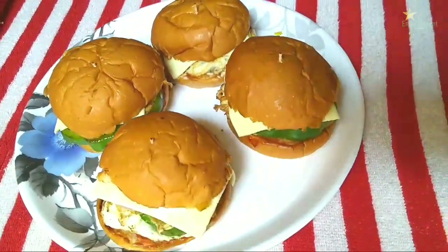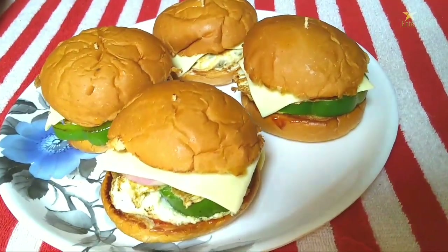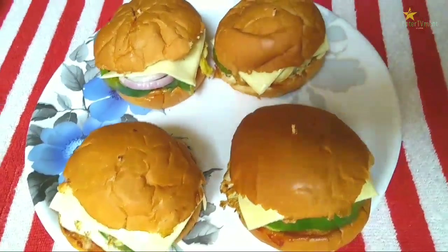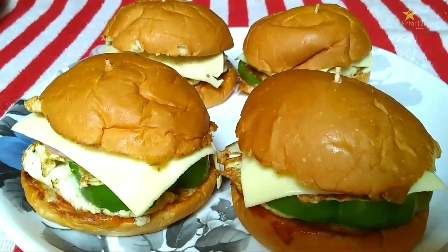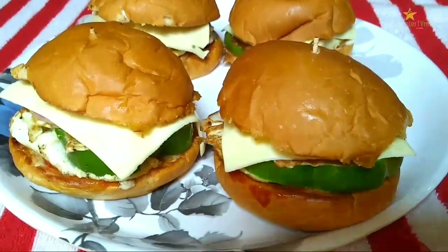Now we will cook the cutlets here. This is the morning breakfast. We can eat it as a snack. We can do a little different things and keep it very simple.